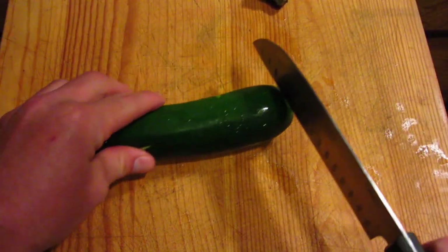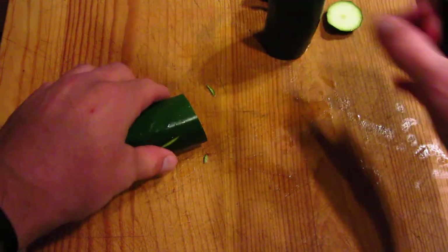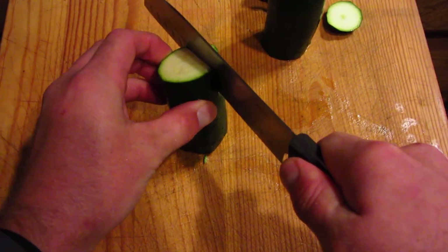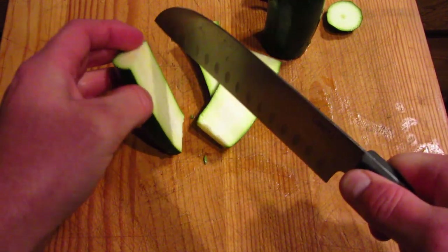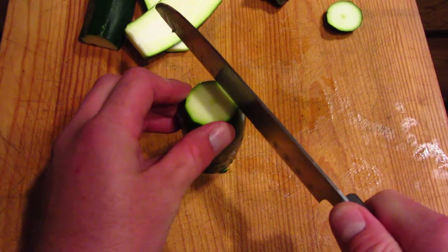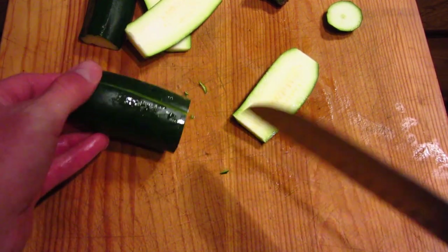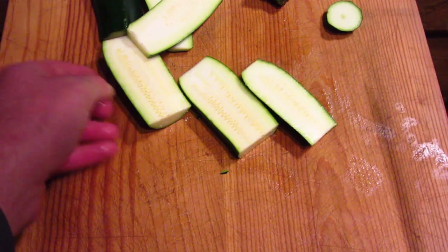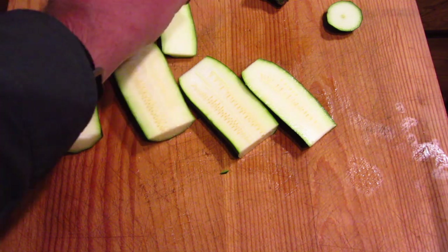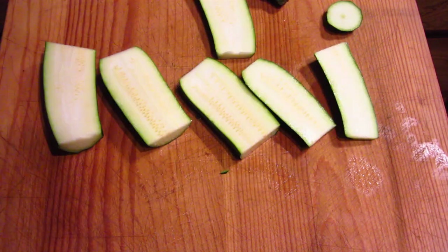I'm going to cut the ends off the zucchini, cut it in half, and then cut it long ways a couple of times so that it cooks quicker and easier on the grill. We'll go ahead and do three slices on each half. This is really good on the grill — it just cooks up really well. They don't have to be perfect. I'm going to cook the meat first and then throw these on afterwards, clean the grill a little bit, and get into grilling the meat.